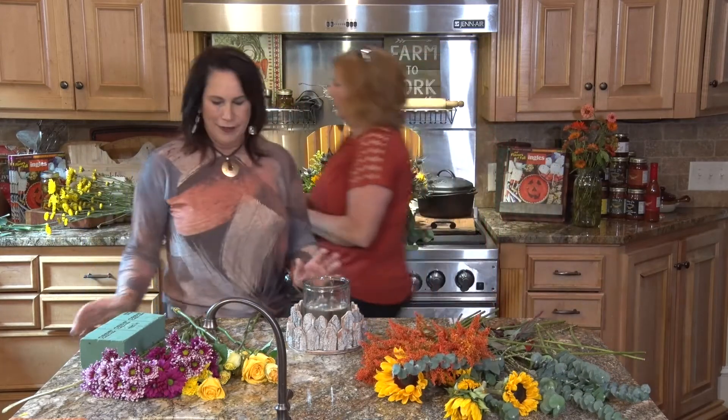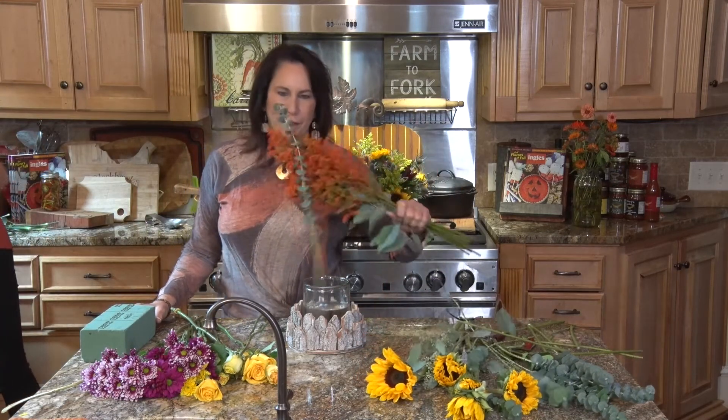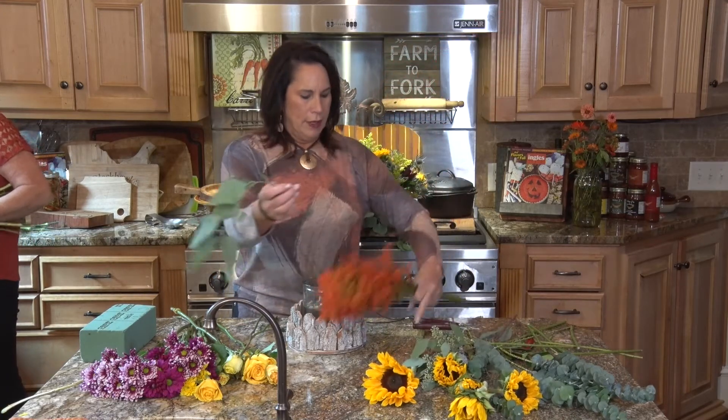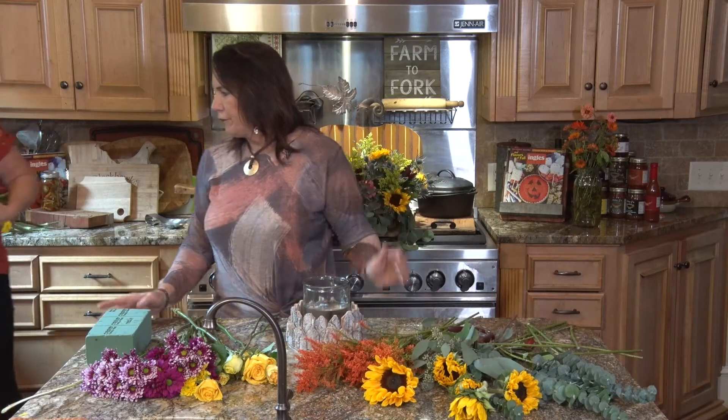You could do anything you want with it. I'm going to grab some flowers because I'm going to put some different colors in this, just to give it a little twist.